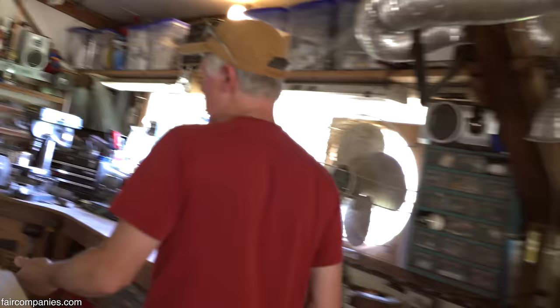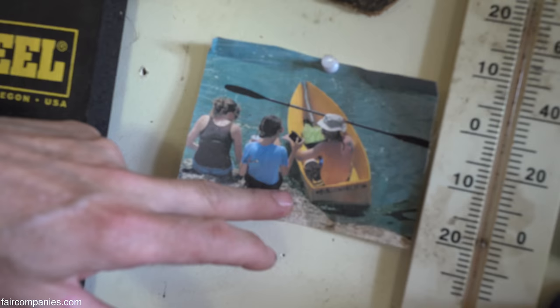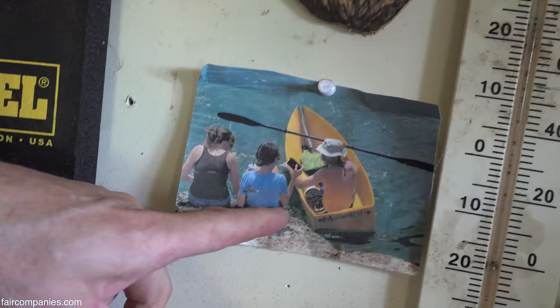This guy here gave me the full inspiration — I found him on the internet. He went to a cardboard boat race with this thing, and I looked at that and thought, what? I kind of dissected what he did and went from there. That was my inspiration for all my coroplast boats.